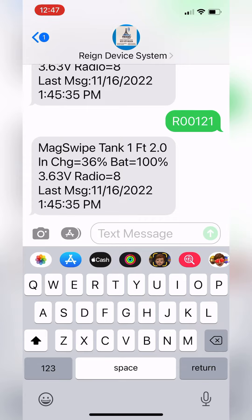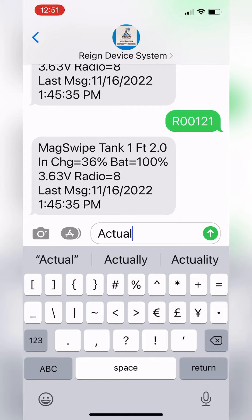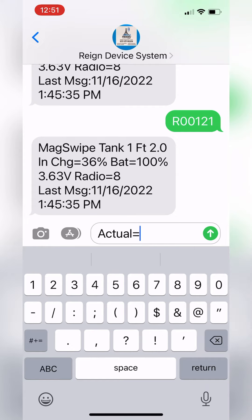The very first time you put this tank monitor in, you will need to take a physical measurement to calibrate it. Once you do that, you mag swipe, you text the unit back the actual and bam! Easiest calibration on the market right there.